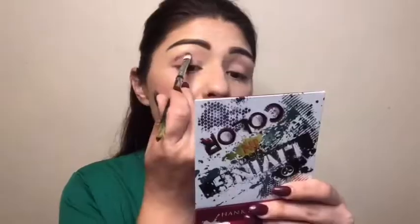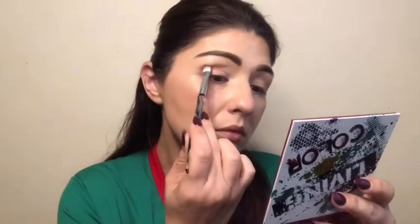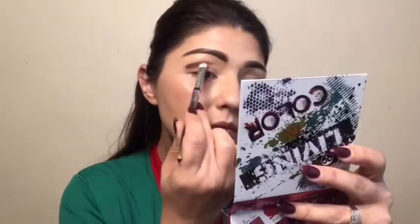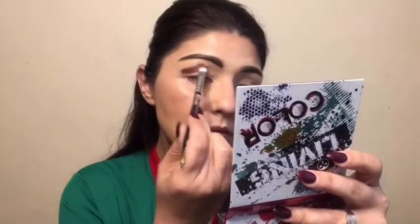I'm starting off with Rosalinda and I'm shaping out my crease because I'm going above the crease line. As you can tell, I'm leaving a little bit of a gap near the bottom of my outside corner because I'll be going back and filling it in. Right now I'm applying as much color as I want because I will be going back to blend it out — I just want to make sure my shape is there.